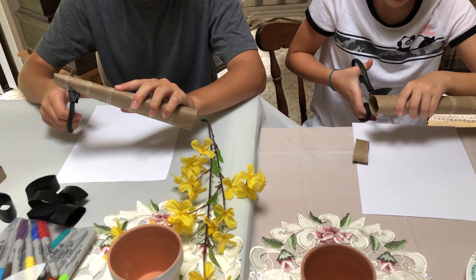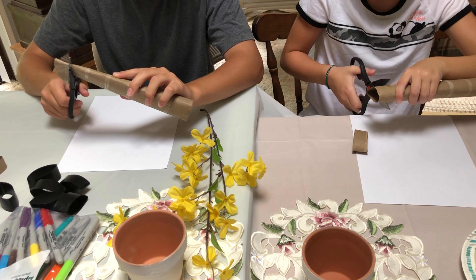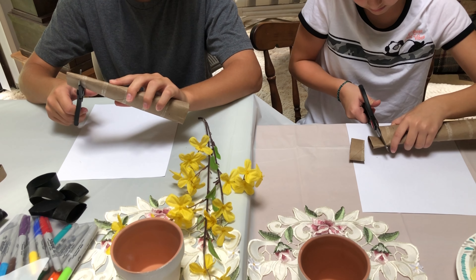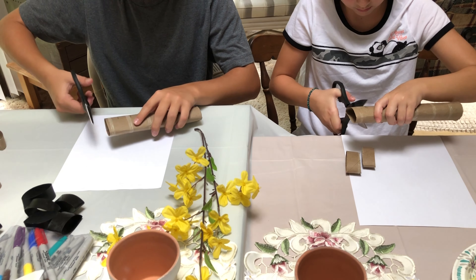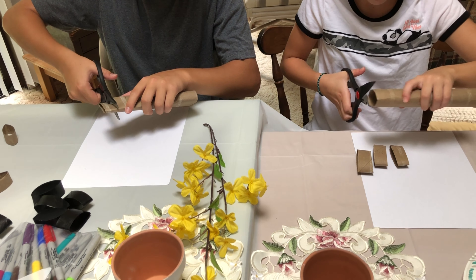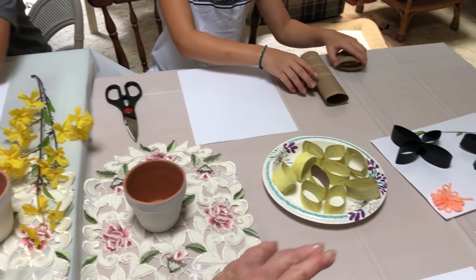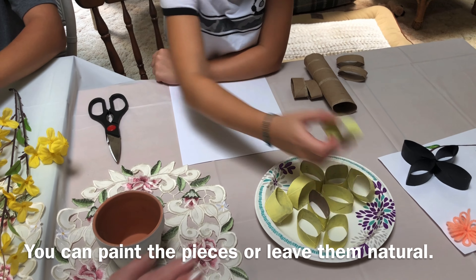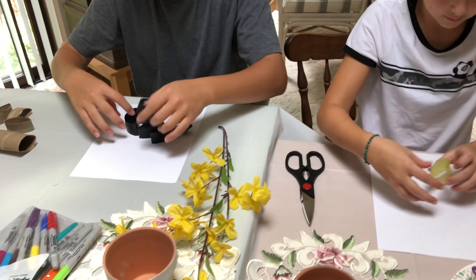Now if you find that one of those pieces has a big lump in the middle, which sometimes they do, just toss it out because it's going to make your design harder to work with and harder to paint. After we get these cut, I like to use a piece of paper to help me make my design before I glue it together. Take your colors and put them on there and design them how you want them to go, like a flower.